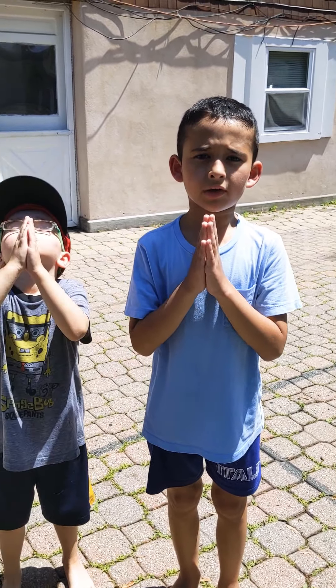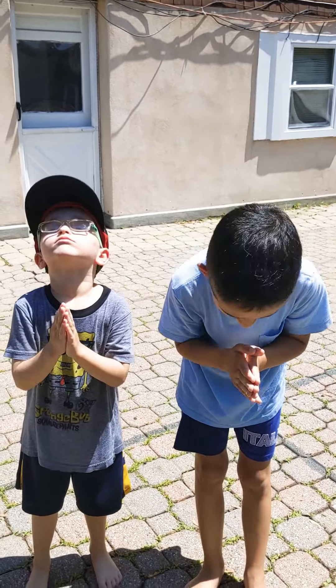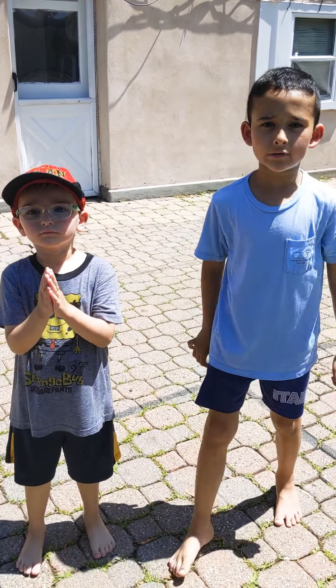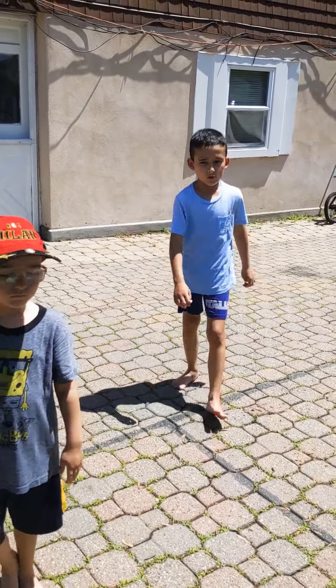Welcome to Giuseppe's Corner. Please put your hands together and bow down. We will be learning ninja moves and we will be doing exercise between the day. So let's get started.